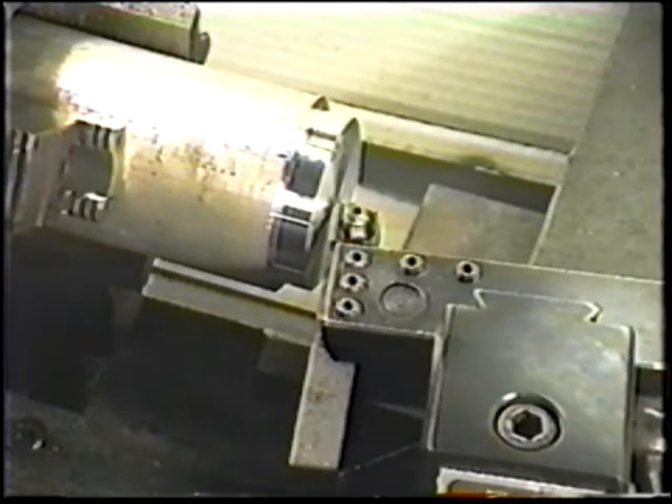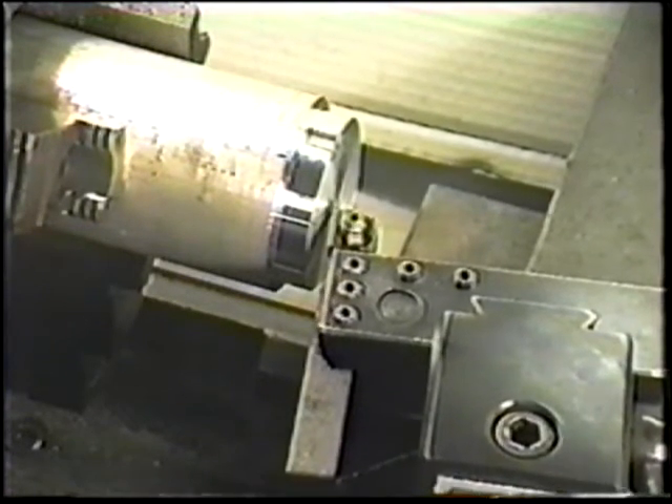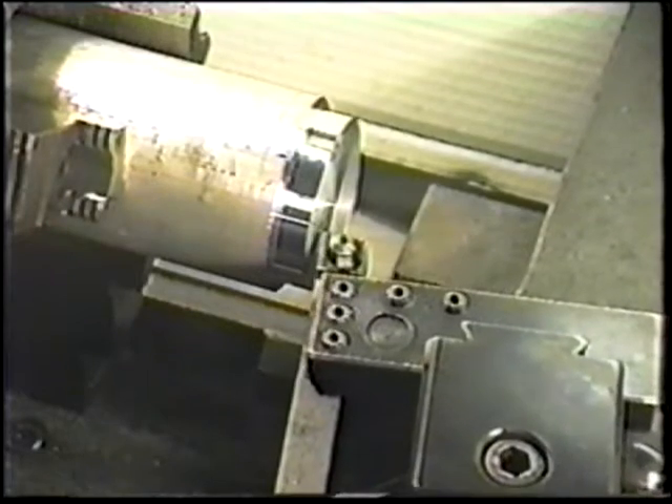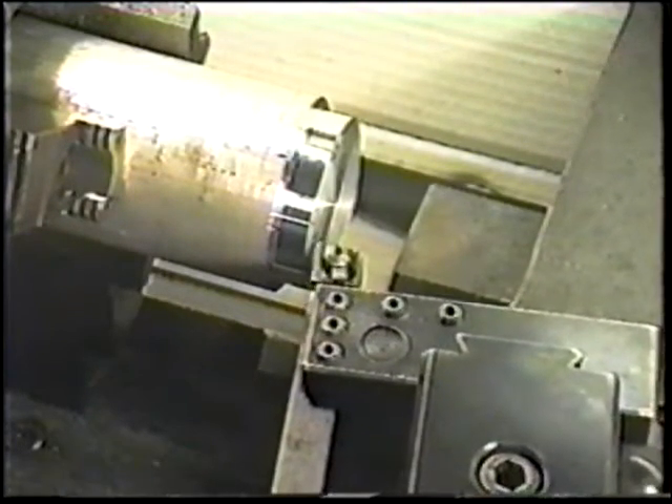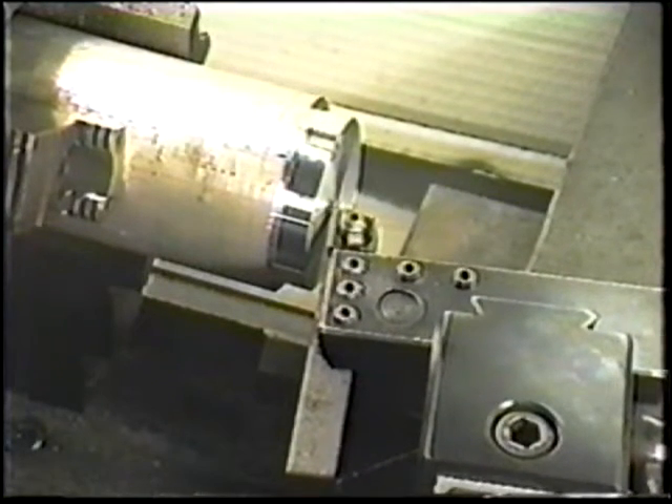Facing is accomplished as the single-point tool moves across the end of the workpiece. This machining operation produces a perpendicular or square face to the outside or inside diameter of the part being turned.